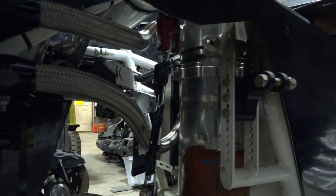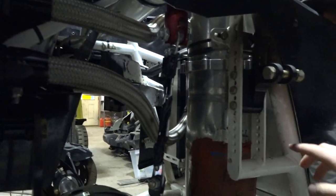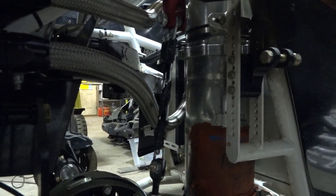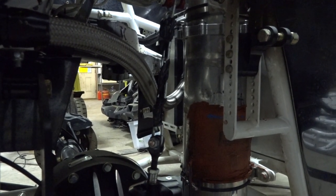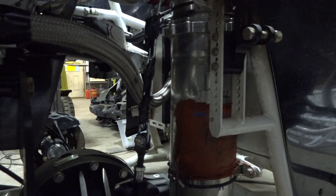Same thing goes for when you're filling it. You'll fill this tank, then take your drill up front and spin the pump over until you see pressure come through your gauge. You just want to see the gauge move — that's about it.